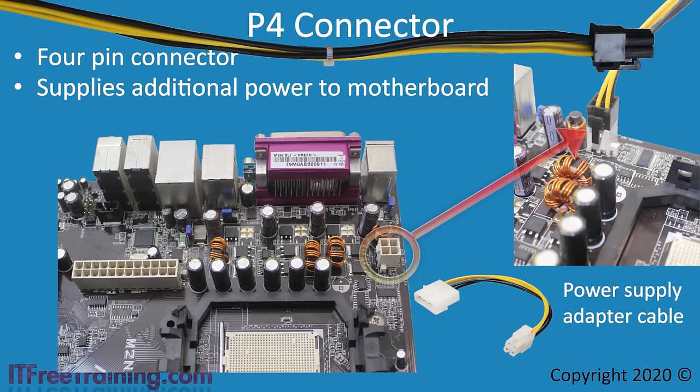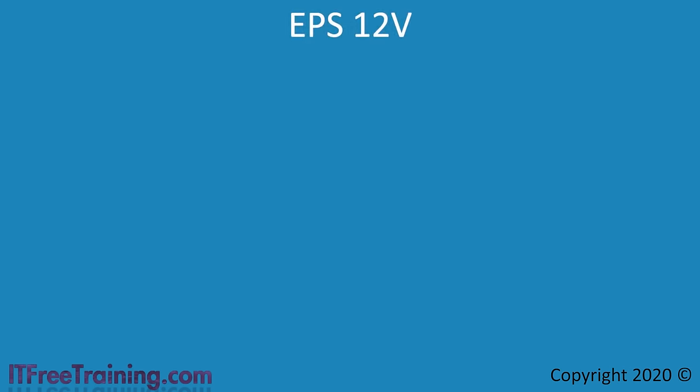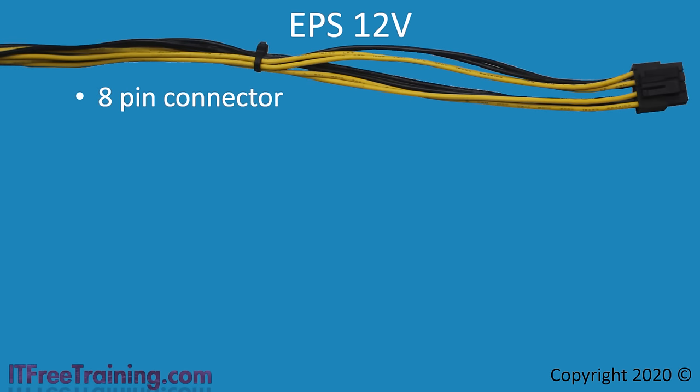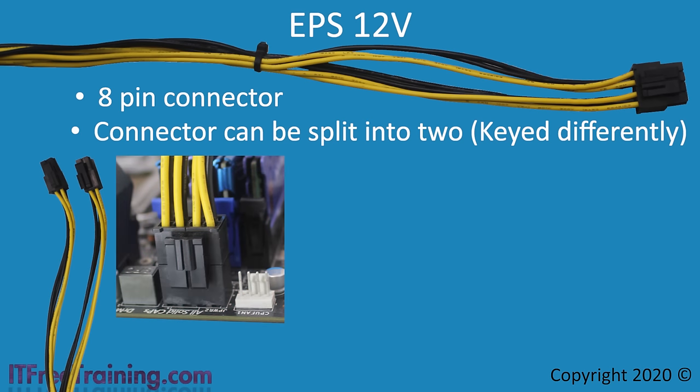The extra power supplied by the P4 connector was good, but as time passed there was a need for even more. To provide more power, the 4-pin P4 connector was expanded to an 8-pin connector called the EPS 12V, or just the EPS connector. Most EPS connectors can be split into two 4-pin connectors that are keyed differently, ensuring you can only combine them back one way. The extra 4 pins from the P1 connector are keyed differently and are not compatible with either split EPS connector. Like the P1 and P4, the EPS connector will click into the motherboard and is generally located near the CPU.